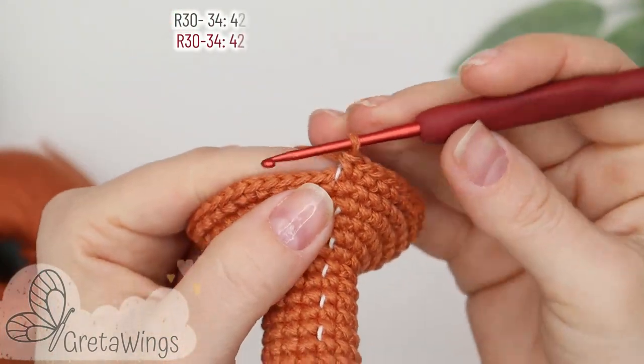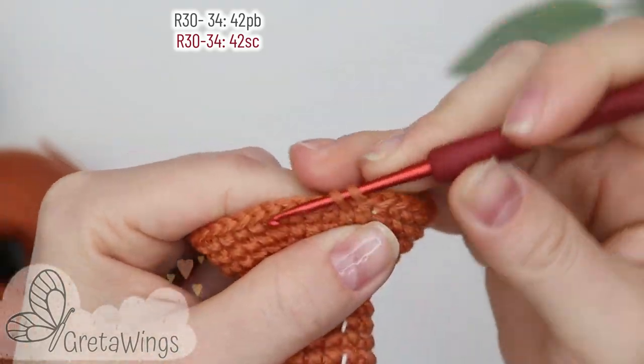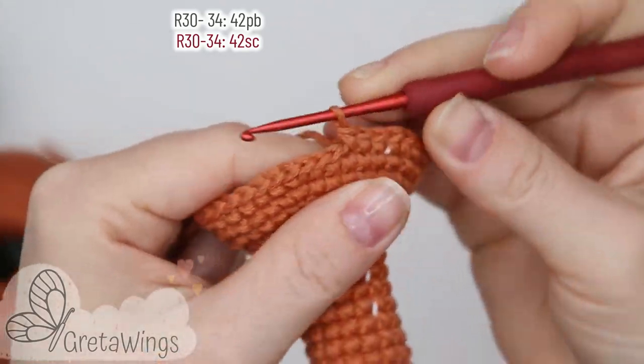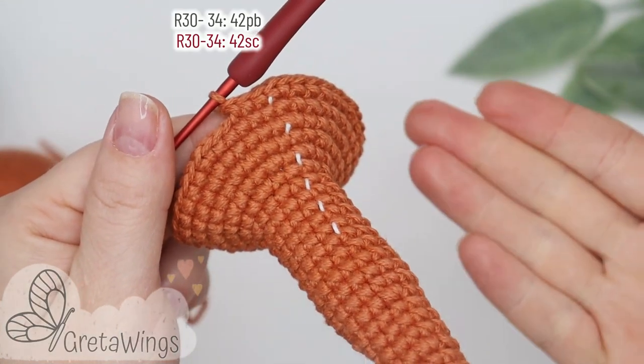On rounds thirty to thirty-four we will make forty-two single crochet: one, two, three, and we will continue doing single crochet until the end of this round, and the same until round thirty-four.